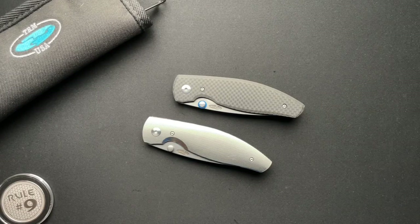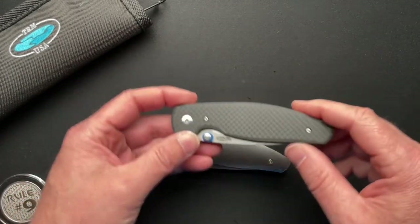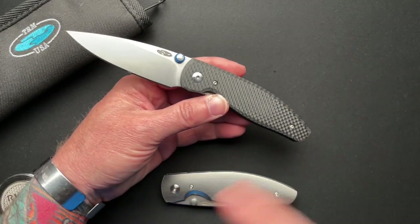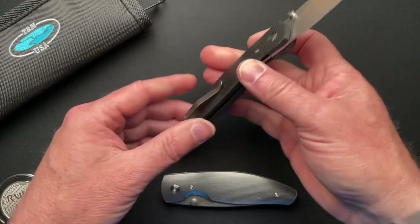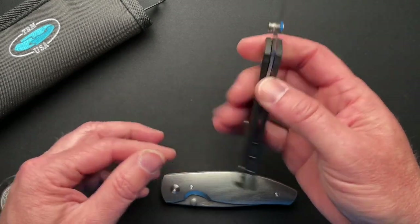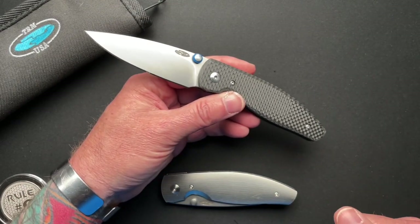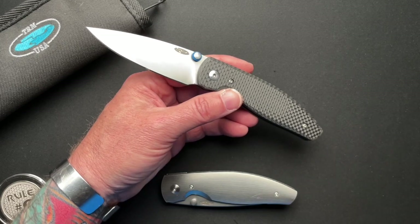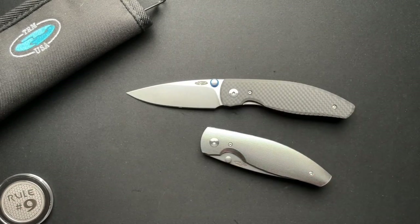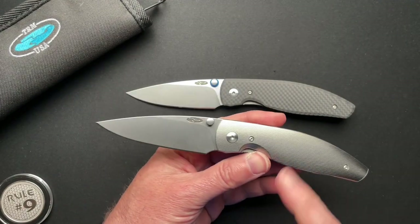Welcome back, guys. We're going to have a quick video here today. I will link up in the corner my original video on the TRM Atom. When I did this video recently — I have done one previously, like a year back or so — somebody commented and said you really need to try it with titanium scales. Well, be careful what you comment on my videos, because I might just hit you up and say, if you've got a titanium one, want to let me borrow it? And that's kind of what happened here. Another viewer friend, Michael, sent in this one with titanium scales.